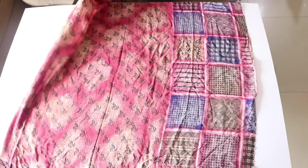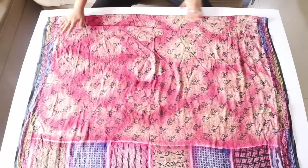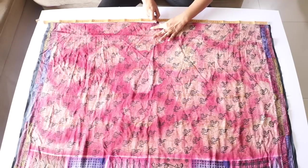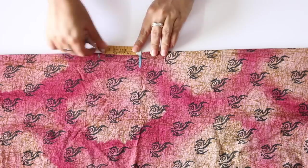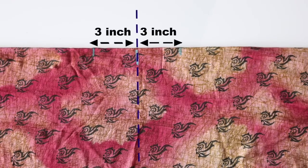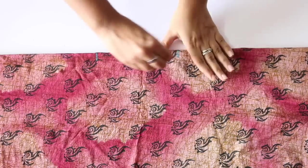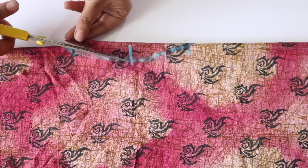Next, we have to make the neck of the kurti. For this, I will rotate the saree piece so it is more visible. Now I'm going to take a measuring tape and mark the center point of the top edge. From the center point, mark a point on either side at a distance of 3 inches from it — this will be the width of your neck. You can vary this depending on how wide you want your neck to be. Join these two side points with a slightly curved line and then cut along this line.